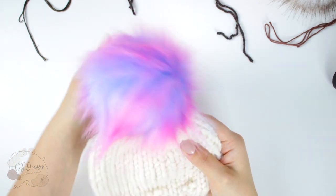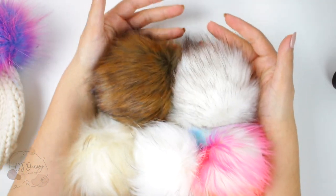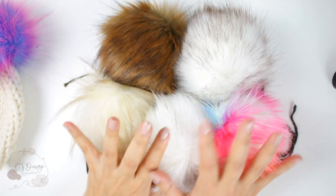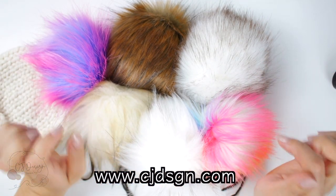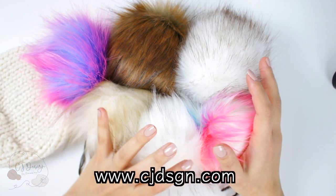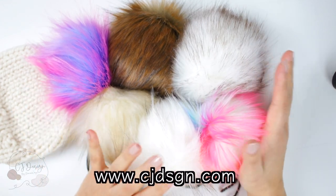Now let's talk about these beautiful pom-poms. I have some good news — you can find them on my website, which is officially live! I'll leave the link in the description box below. You can find all these beautiful pom-poms on my website at cjdesign.com.